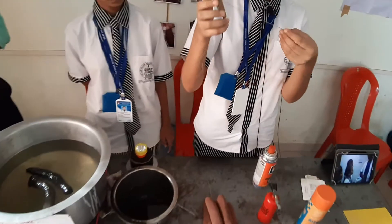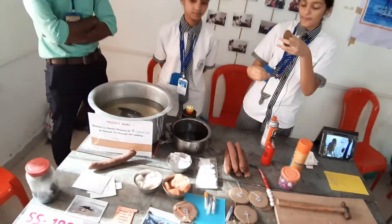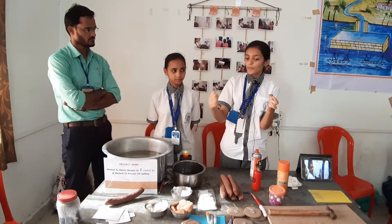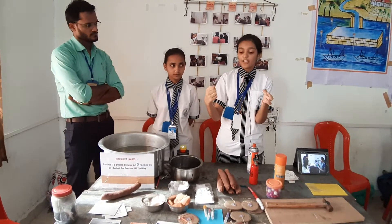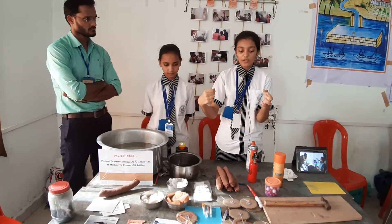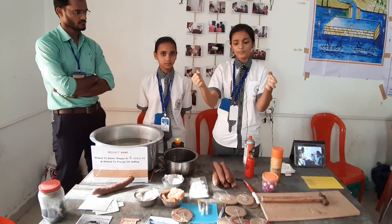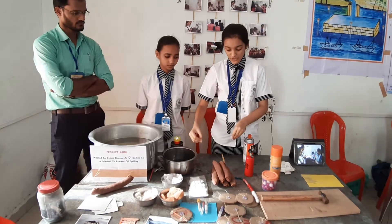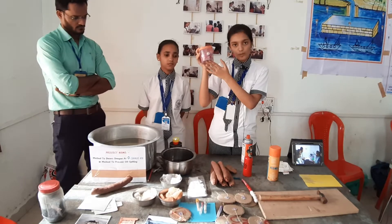We will use the help of the centrifugal machine. The RPM of our centrifugal machine is the same, so when we rotate it, it works just as a centrifugal machine does — without needing electric facilities. This way the blood will be separated, and we can talk about the RBC and WBC.